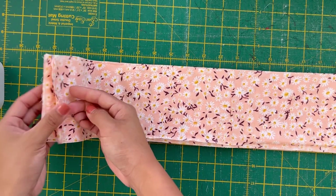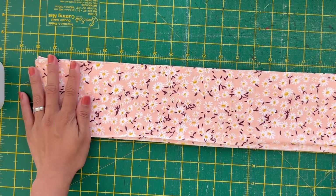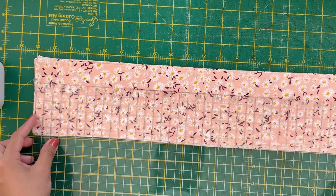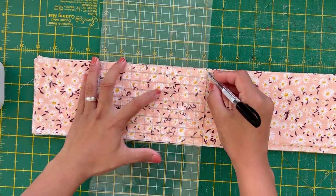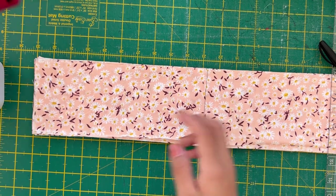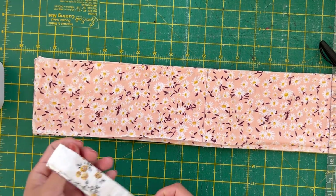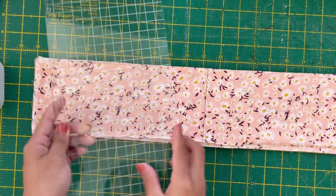I've stacked them all together — I can include the selvedge, that's fine. It's gonna be hidden with the hardware later anyway. So I'm going to do 11 inches here — that's the length of my key fob. I'm going to use my electric cutter because with this many layers, it will be very hard for just the rotary cutter. So this is 6 inches, which means this will be 5.5 — perfect. I'll go ahead and cut all my fabrics.